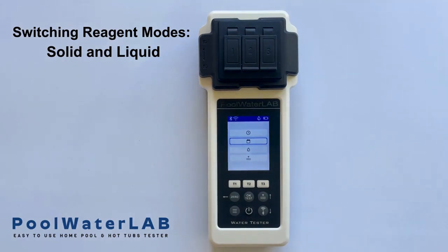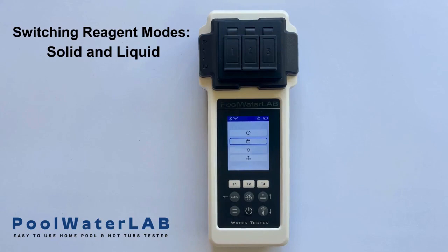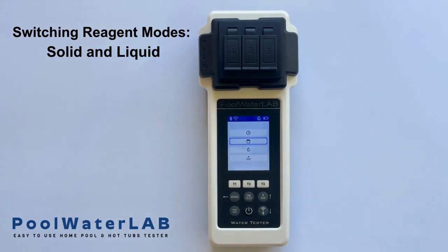Ensure that you use the appropriate liquid chemicals for accurate results. It's important to note that if the tester is set to liquid mode and you add solid reagents, it will not display accurate results. Therefore, always ensure that the tester is in the correct mode for the type of reagents you are using.